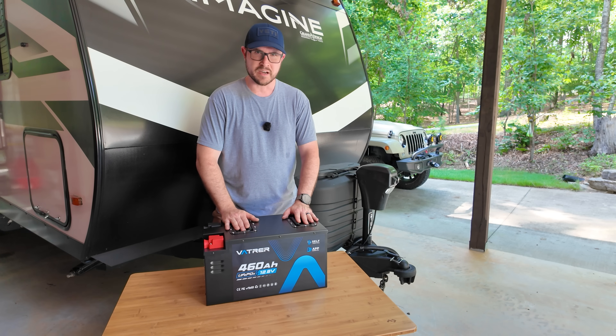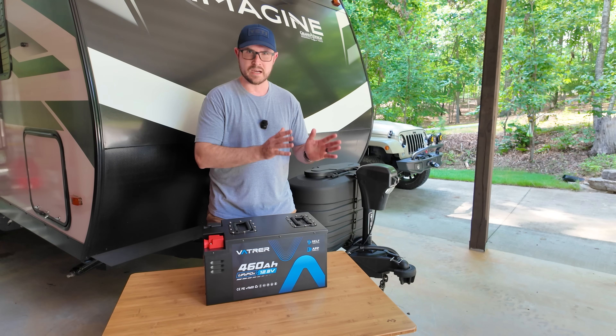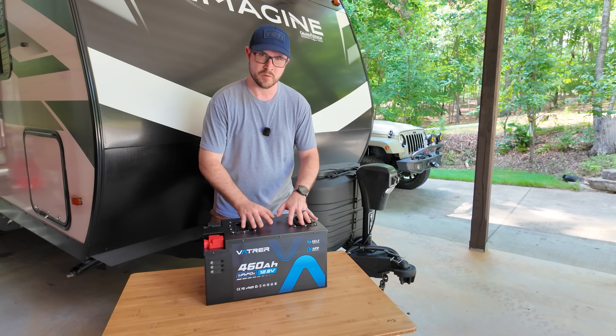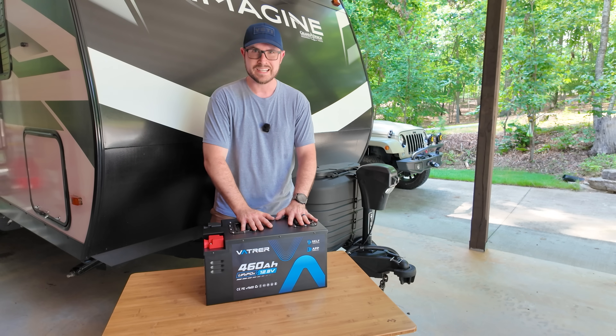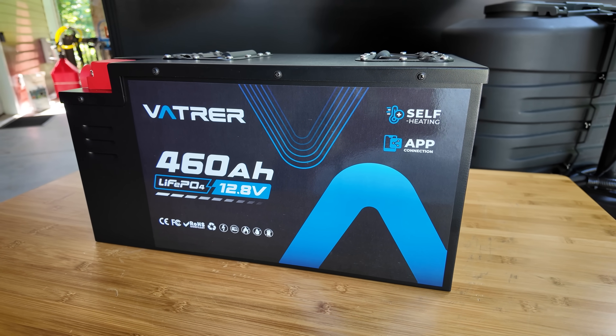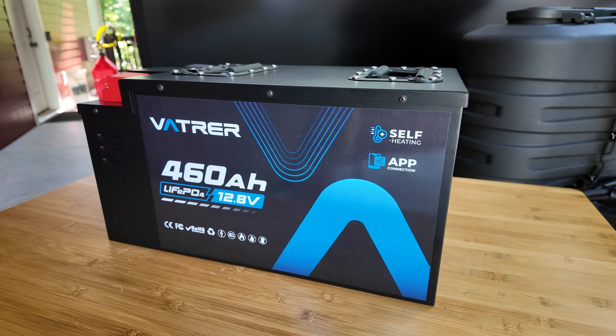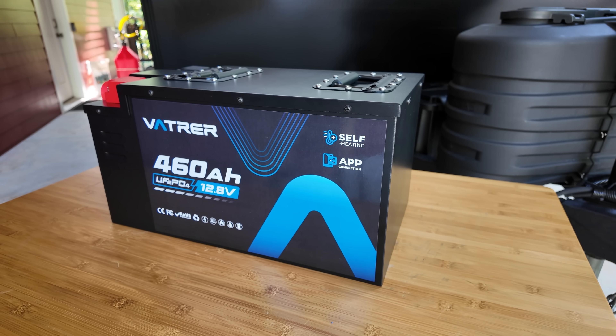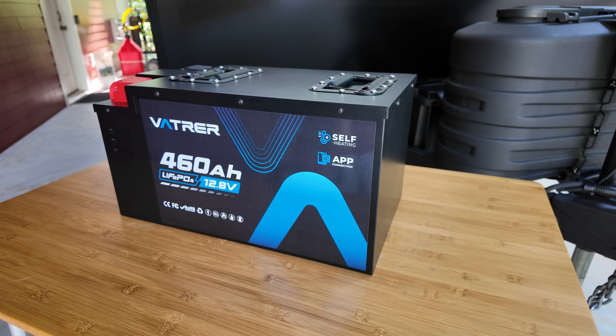It is IP65 rated. For those curious about running these in series or in parallel, you can run a maximum of four in series and up to 10 in parallel. It is lithium iron phosphate chemistry, so it's going to have lots of cycle life. The manufacturer rates it at 5000 plus cycles.